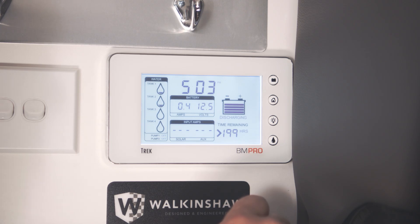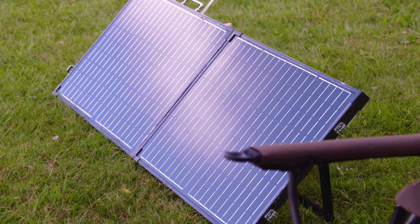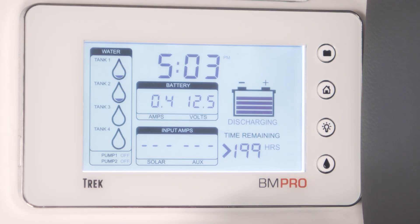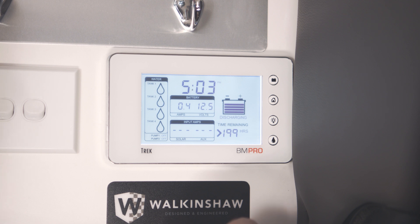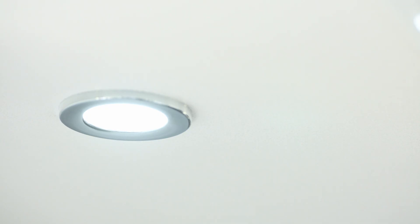The advantage of this is that we can see where all the power is coming from — it could be solar, auxiliary plugged into your Anderson connection, or if it's plugged into AC mains you'd get an indication up here on the right hand side. On the output side we can see how many amps are being consumed, and at the moment 0.4 of an amp — that would increase the more lights and features we turn on.